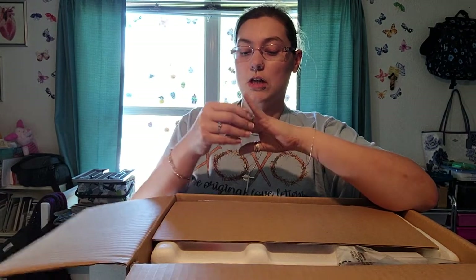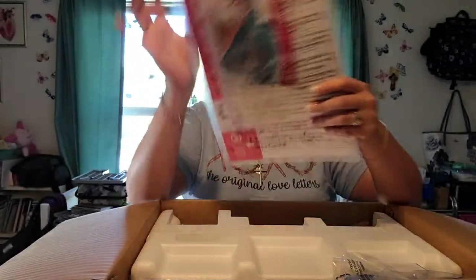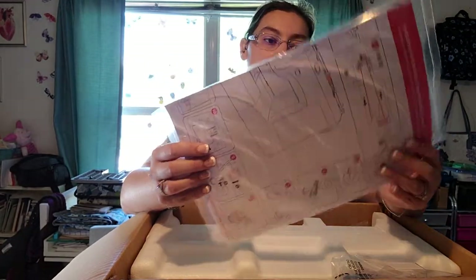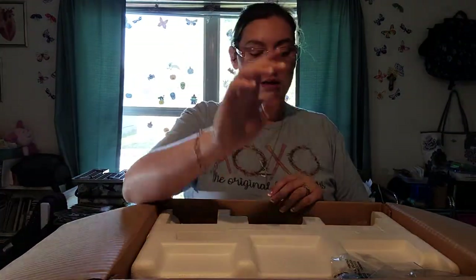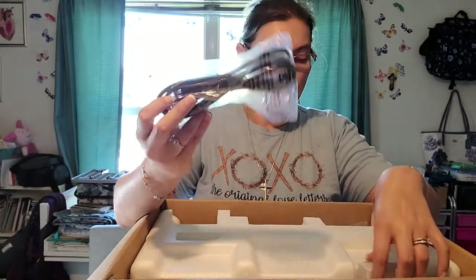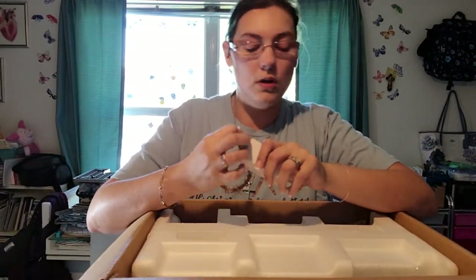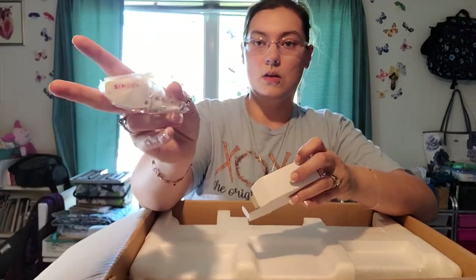That Heavy Duty machine is more suited for bags and things of that nature. So when you open the box, that's what it looks like. This one comes with a basic 'preparing the machine' easy step guide, which the Heavy Duty did not. It looks like you have your power adapter, and then I believe this is the walking foot — yes, this is the walking foot, which says Singer on it.